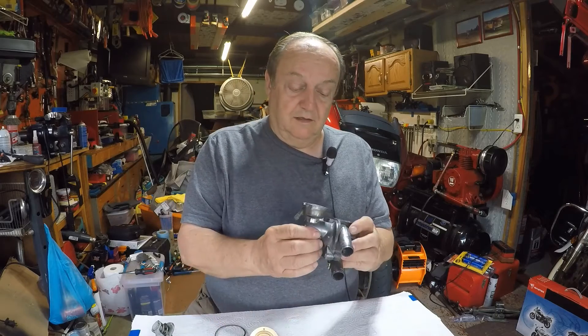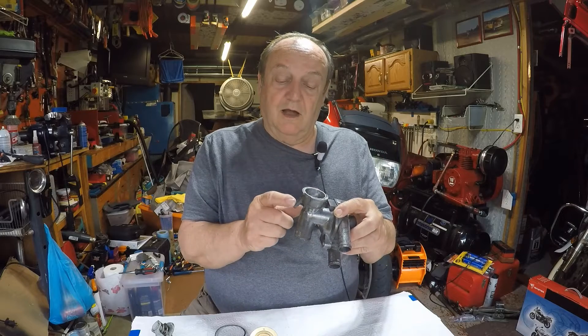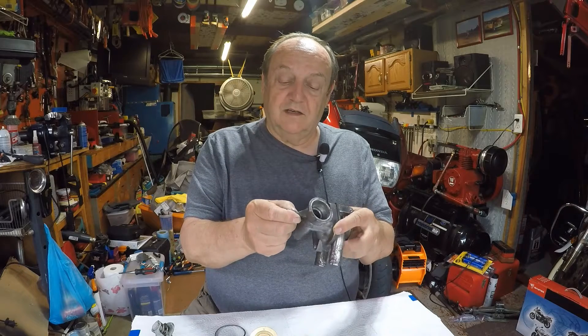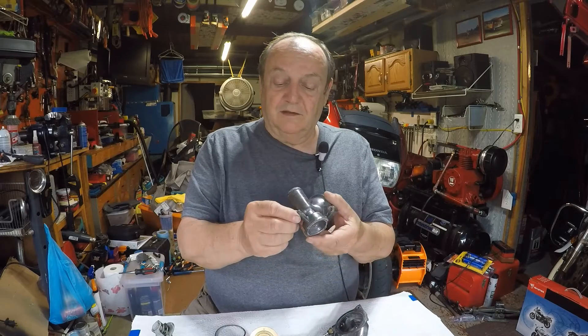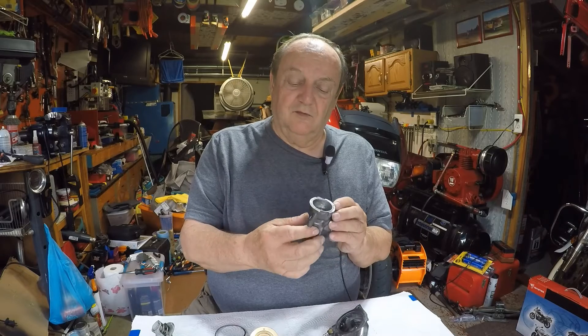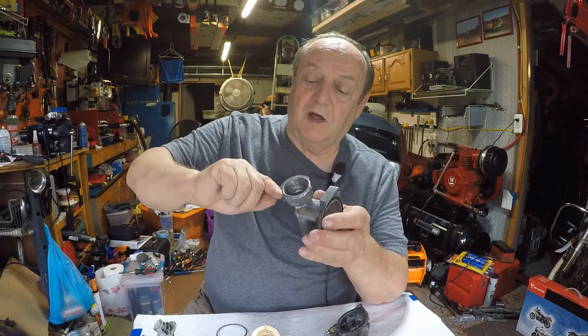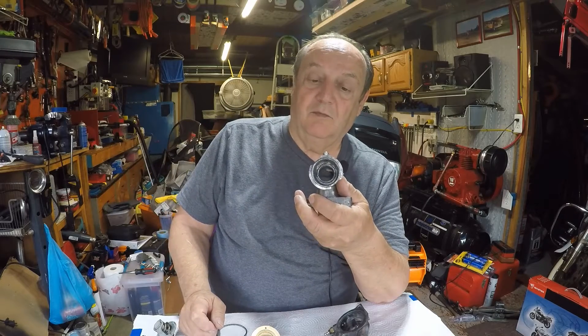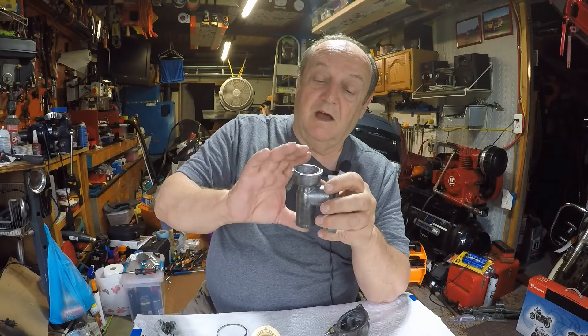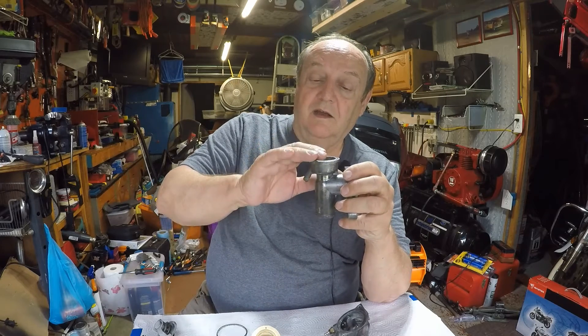Right here there's a hose that comes off and goes down to your expansion bottle. I looked at it and the outside is crusted and kind of messed up — maybe the calcium got into the aluminum. But I looked down in that hole and it is plugged from one end to the other with calcium. Unbelievable — I couldn't believe it was plugged up.